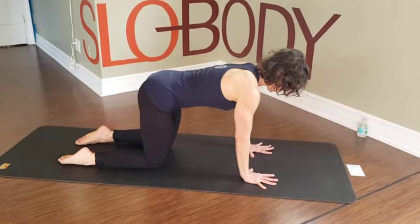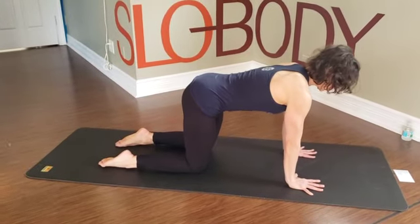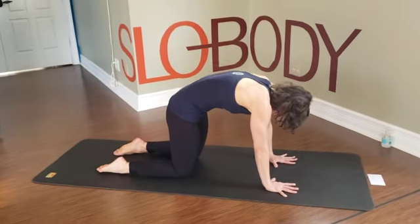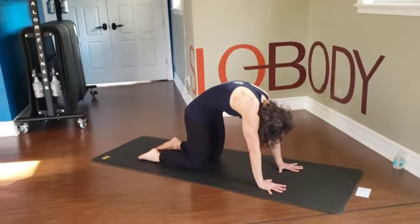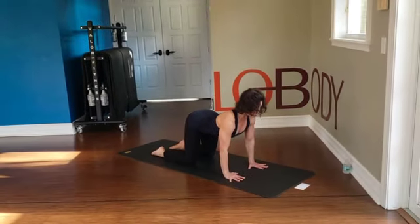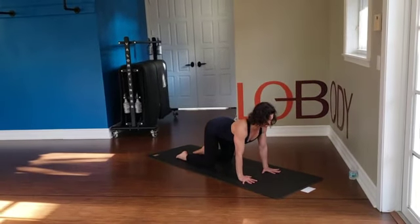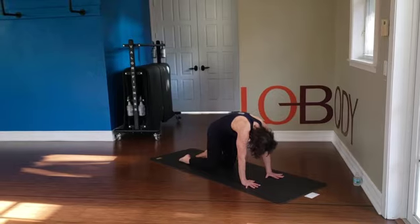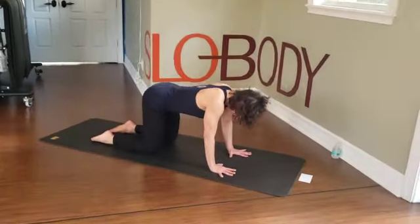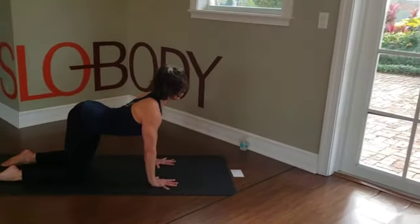Spread the fingers nice and wide and press down through the palms. Take a nice inhale. Then as you exhale, we're going to round into a big cat stretch — tailbone comes under, lifting in the abdominals and ribs. Breathing in, reversing — tailbone goes up. Hands tug a little on the floor towards the knees to help draw the shoulders away from the ears. Exhale, tailbone comes under. Push through the palms, lift in the ribs and belly. Breathe in, reverse. Here you're trying to bring your tailbone towards your shoulders. You'll feel your back muscles working.